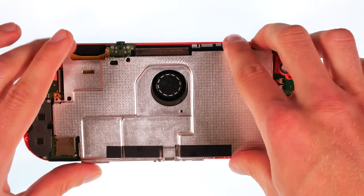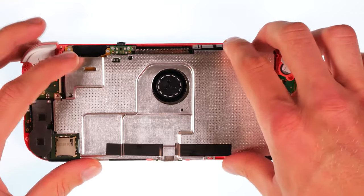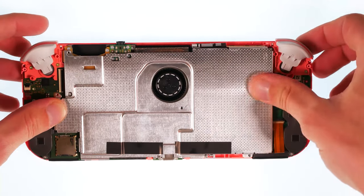Now put the shielding plate in its place. The four screws are screwed in.